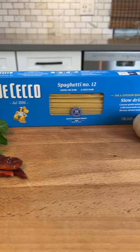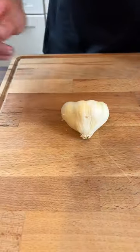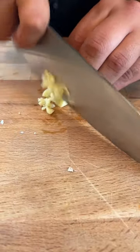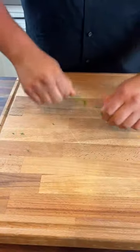This pasta dish is so simple everybody should know how to make it. We're gonna start off with garlic — about two cloves — and make sure to mince that up fine. Then we're gonna move on to our herbs.